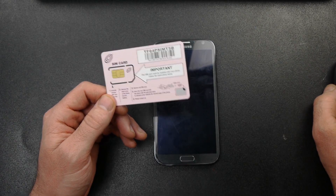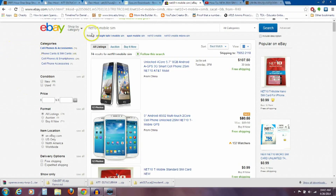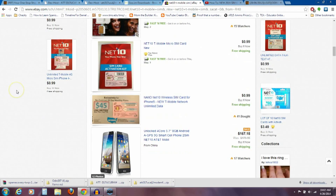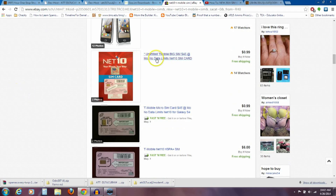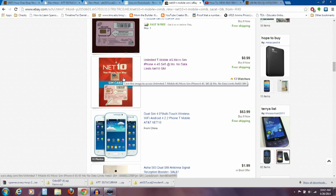If you live in an area where you don't have T-Mobile and can't get a SIM card easily — that's my case, I don't live anywhere near T-Mobile coverage — on eBay, if you search 'Net10 T-Mobile SIM,' you can get one of these SIM cards for $0.99 including shipping. T-Mobile SIM, $0.99, free shipping. But you do need a SIM card from a different carrier.